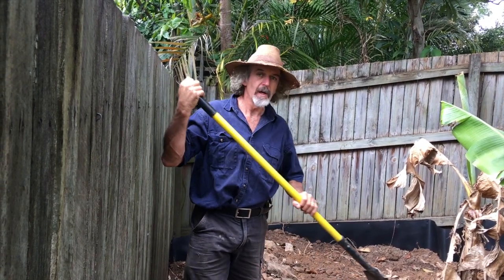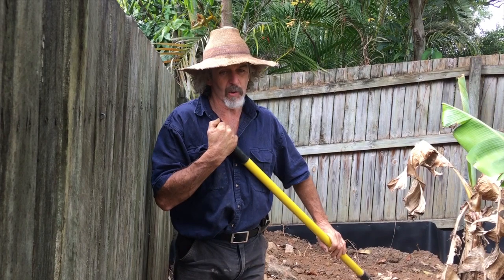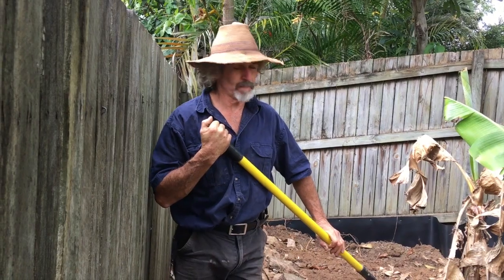Hey Tom, what are you doing? G'day, what I'm doing today is a retaining wall in Julie and Mack's place. It's the next stage of their property, just doing a retaining wall.